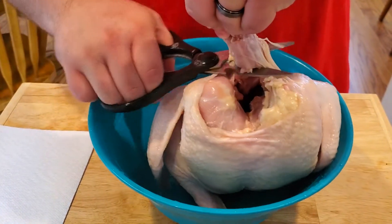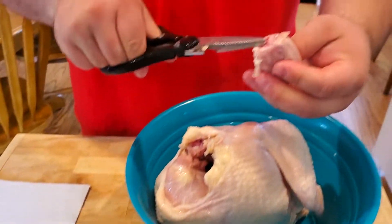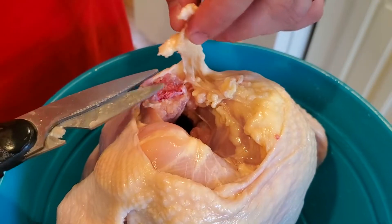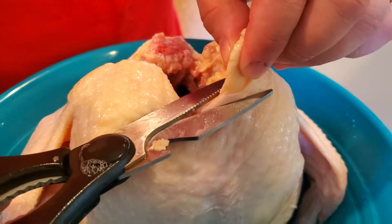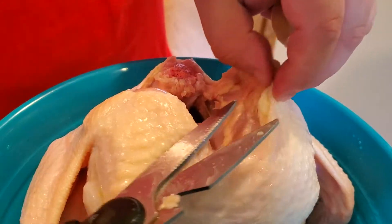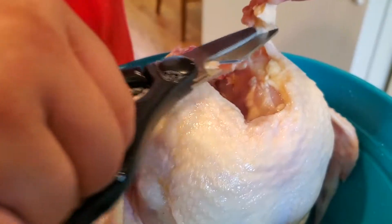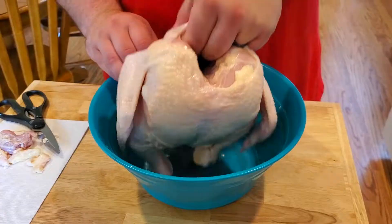Step number one: we are going to trim our chicken. Get a really good pair of kitchen shears — this is going to take a couple good clips to get through because you're cutting through bone, so it is a little bit difficult to cut. The next thing I like to do is trim off any excess skin around this opening, then see if I can find any excess fat. There's just a little bit of fat around this rim right here, and I like my openings to be really nice and pretty.